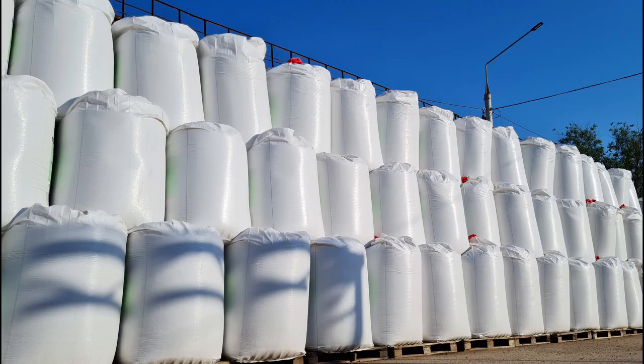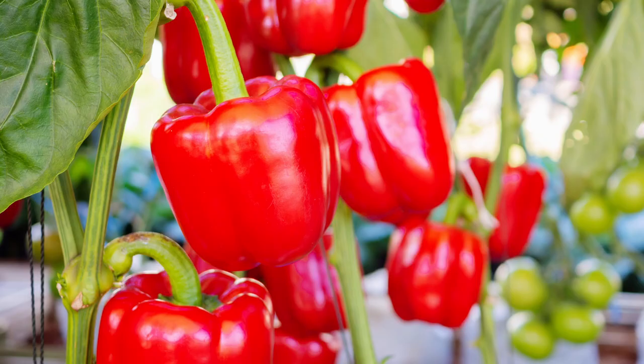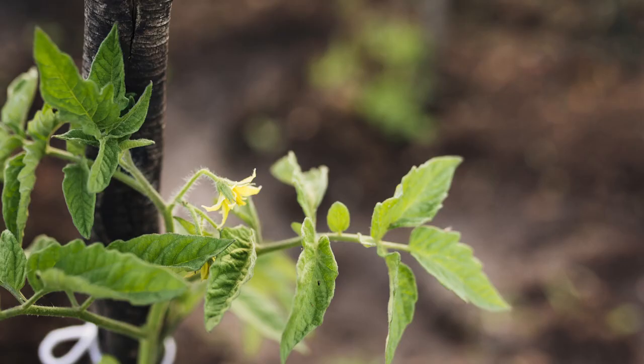Phosphorus is another important nutrient for hydroponically grown pepper plants. It helps to promote strong root growth and is essential for the development of flowers and fruit. A lack of phosphorus can cause the plant to produce fewer flowers, which may result in a lower yield of peppers. Additionally, the flavor of the peppers may be less pronounced if the plant is deficient in phosphorus.